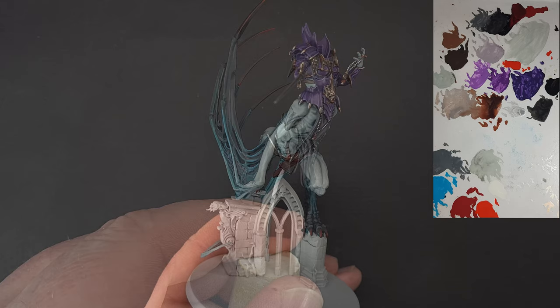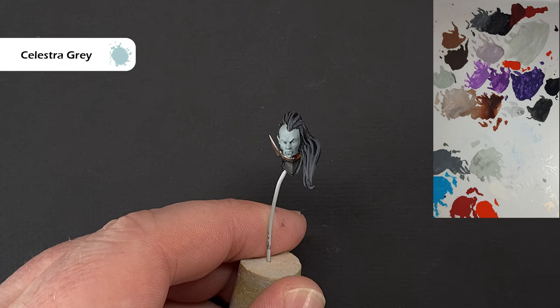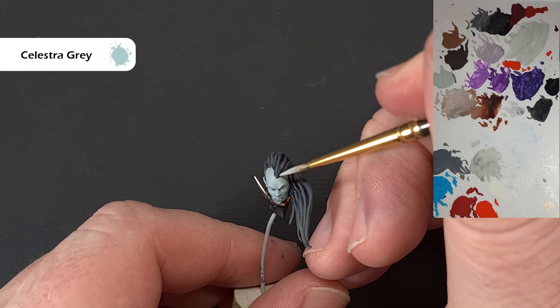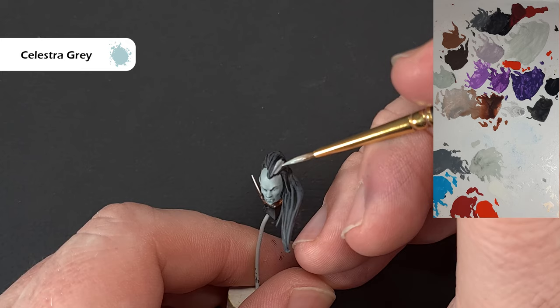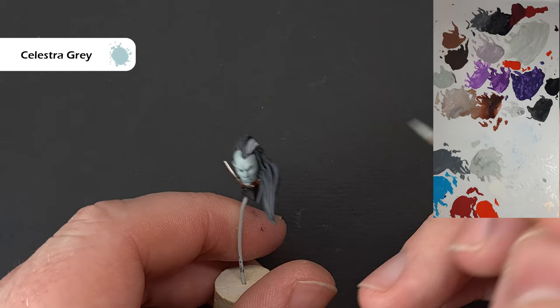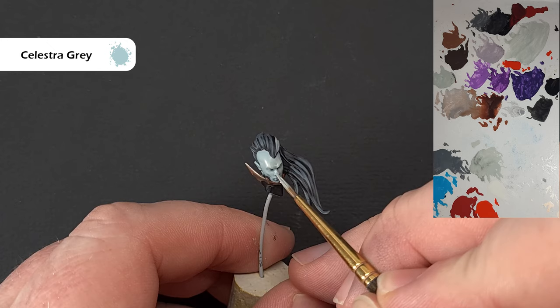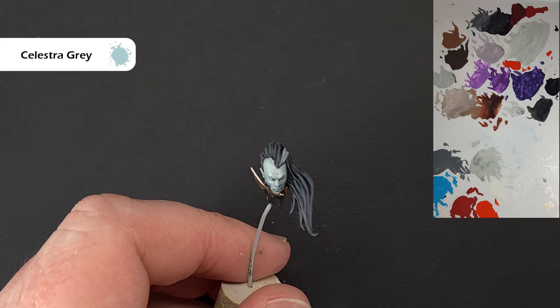For the hair streak, take some Celestra Grey — it's going to be very thin so be careful it doesn't run. Paint it through and follow it through the hair. When it comes to the face itself, just highlight up the prominent areas using Celestra Grey. Let it all dry and then we'll highlight it with some Ulthuan Grey, and come back and refine the face and streak.